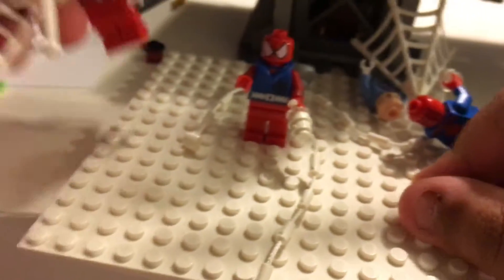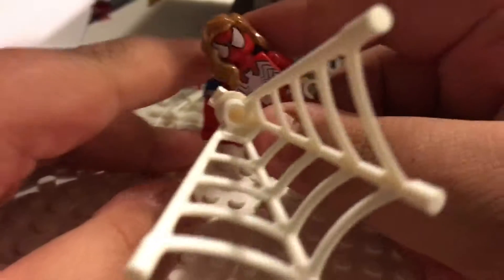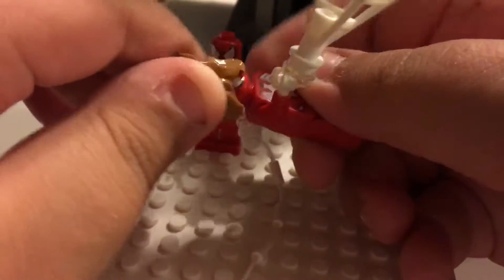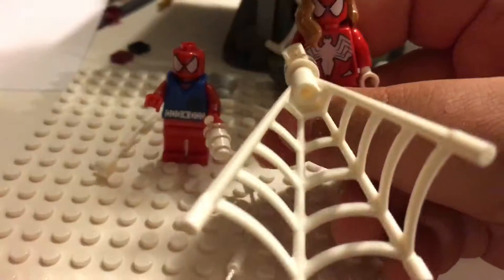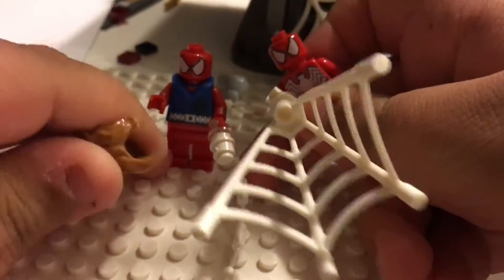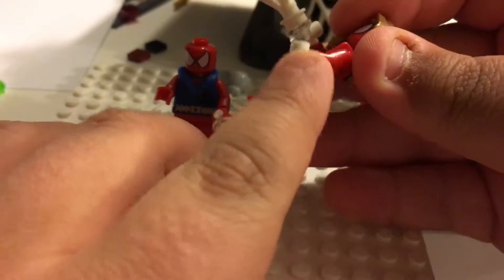Then you get this new female character. She and Aunt May are both exclusive to the set — the only non-exclusive is probably Spider-Man. You can take off her hair, and there's printing on the back. She's somewhat accurate to the show, but her face and hair aren't accurate because it's the same face mold as Spider-Man with just hair placed on top. She also has cool white gloves, though those aren't accurate either.